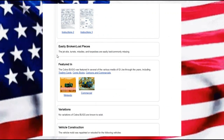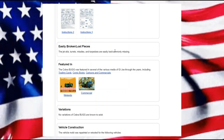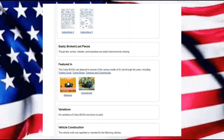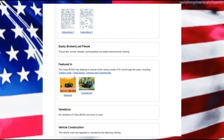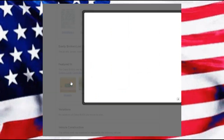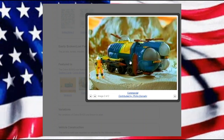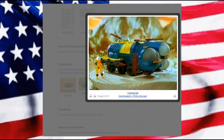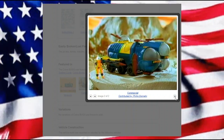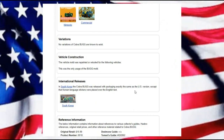Easily broken or lost pieces: we have the jet skis, the turrets, missiles, and torpedoes are unfortunately easily lost or broken. This has been featured in trading cards, comic books, and cartoons. We do have the Nintendo game that was done however long ago, and then of course we have the commercial spot. The Secto Viper here is a kind of underwater, deep sea diver type viper.